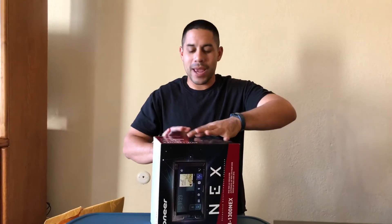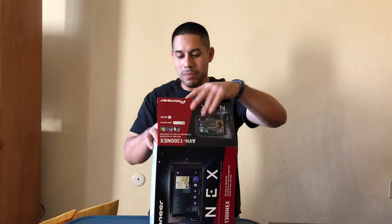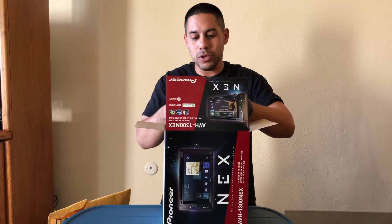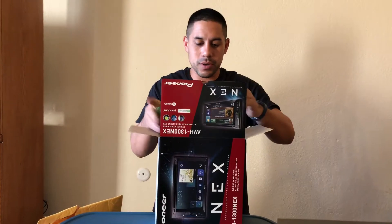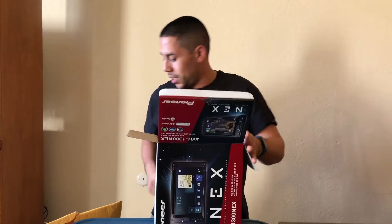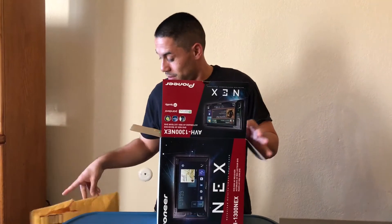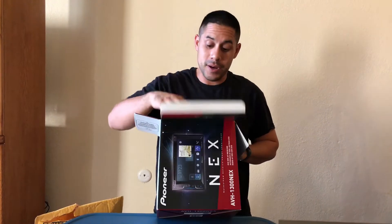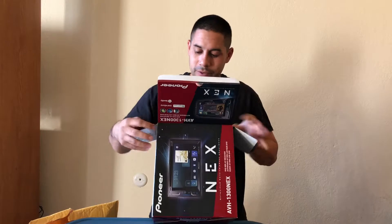Hey, what's up YouTube, the Third Era back at it again. Going to do a little unboxing for you today — starting some new equipment in my Nissan Cube and got one of the key elements in today, as well as a couple other things that I'm going to be putting in there.